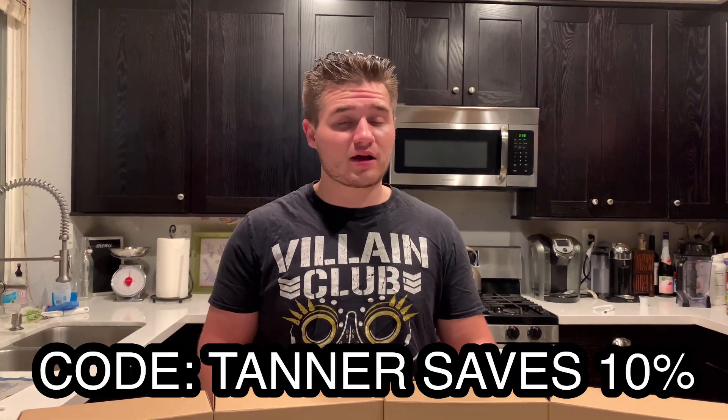What's up guys, WWE Fan Talks here bringing you another Ringside Collectibles unboxing. You can go to Ringside Collectibles and use discount code TANNER — T-A-N-N-E-R, all caps — to save 10% at checkout. Today we are unboxing the first ever New Japan Super 7 action figures. I am super excited to get these guys cracked open.